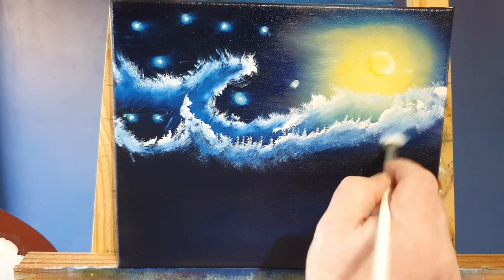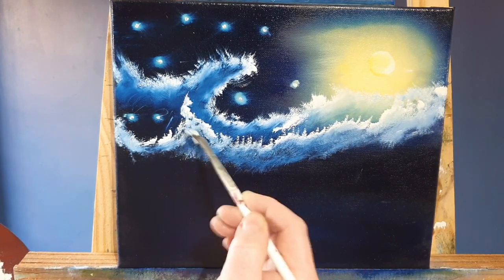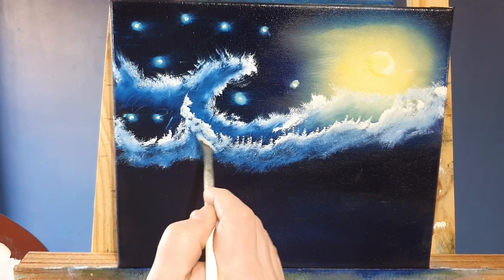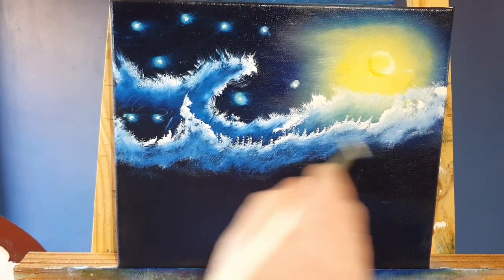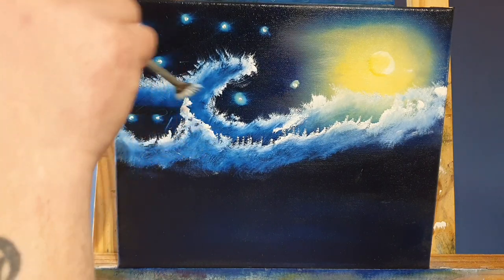Even though van Gogh was one of the forefathers of modern art, he was not commercially successful. Unfortunately his suicide came after years of mental illness, depression, and poverty, which is a real shame. As you see me tease these little clouds together and tweak them into the sky...